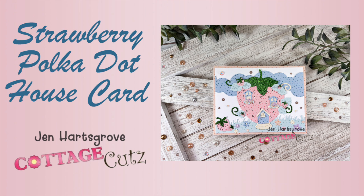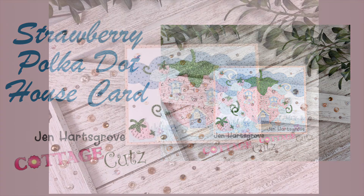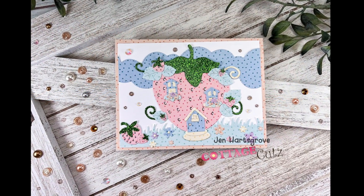Hey Crafty Friends, it's Jen from Katahdin Crafts and welcome back to my YouTube channel. I am here with Cottage Cuts today, using some of their latest dies from the Strawberries and Bees release.